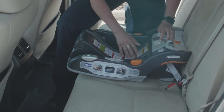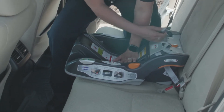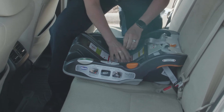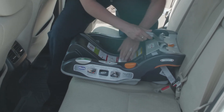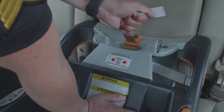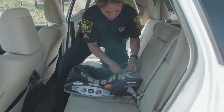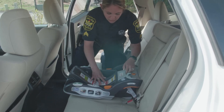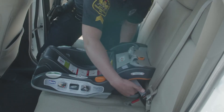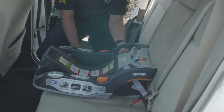When you're making sure that the base is secured tightly, you want to use your body weight. You don't want to put your knee in this because it could damage the base. You just want to use your body weight and then pull up on the tightening strap right here. Once you've done that, the way to check that the base is secure is to pull at the belt path on either side and make sure that the base does not move more than an inch.